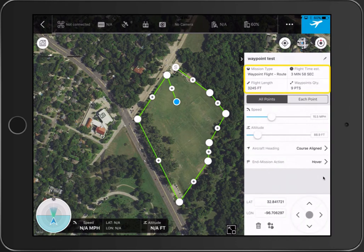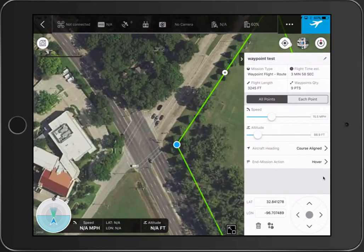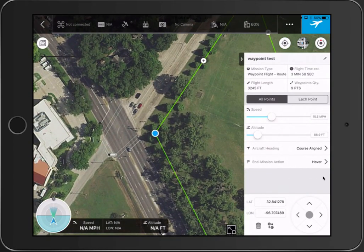Up at the top you can see the mission type, how long the flight is going to take, how many waypoints, the length, and so on. The little arrows in the lower right-hand corner let you tap on a waypoint and fine-tune it. And when I say fine-tune, I mean really fine-tune — I'm tapping and you can see it's barely moving, so you can really precisely adjust the coordinates.